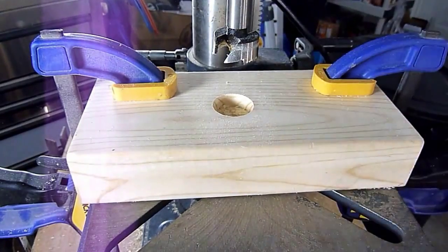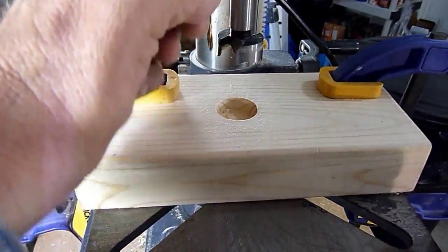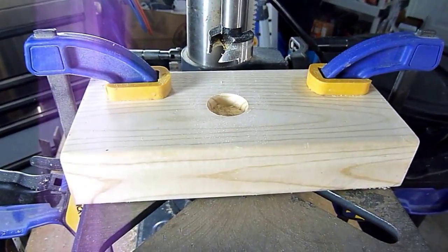Now that we have the first hole cut, you can take out this bit, keep everything mounted, and put this bit in — but I will do it a different way.